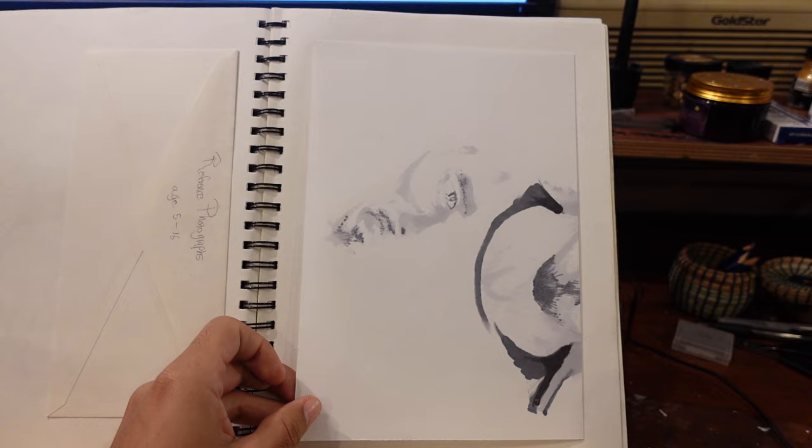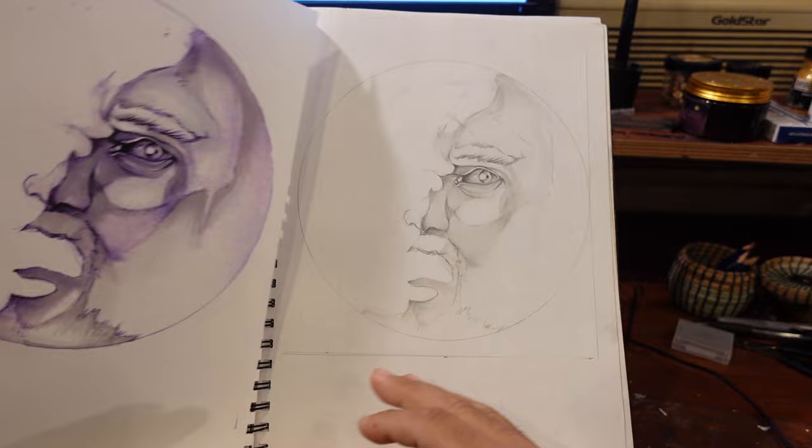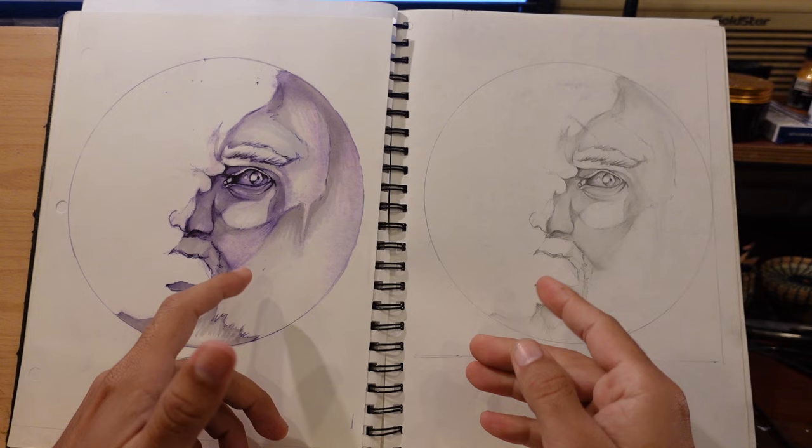Something really cool that the Gordonator had us do was a self-portrait with a twist — we had to envision what we would look like at the age of 50 or around there. So I drew this and it looks nothing like me, but I like how it turned out anyway. I like that I'm able to look back at the drawing. I don't think I would have ever thought to do something like this unless I had been told to do it. So props to the Gordonator for this one — you done did good.